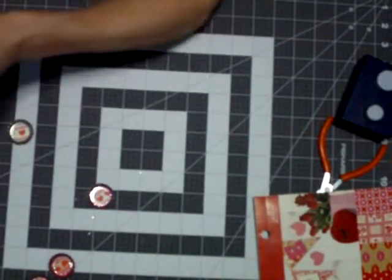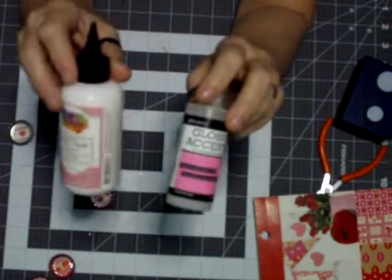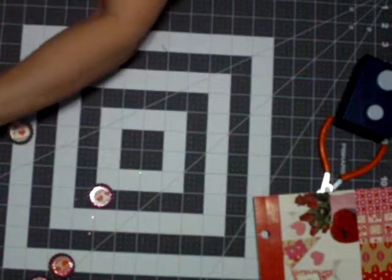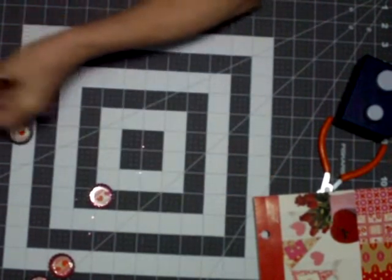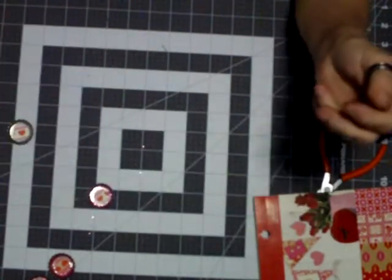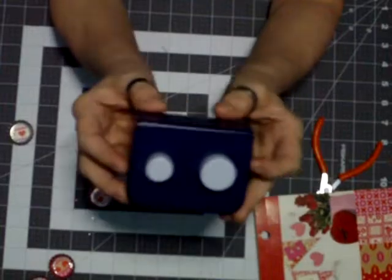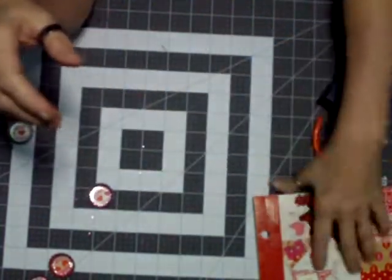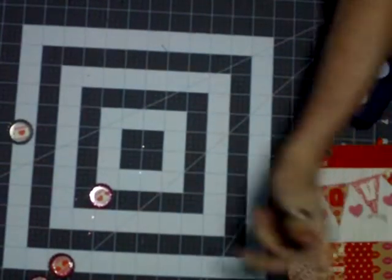So just grab your tools. We also need glue — I'm using glossy accents as well as a good glue. You're going to need some jump rings and some head pins, and you're also going to need some glitter. I'm using a three-quarter inch and an inch punch, as well as some decorative papers.